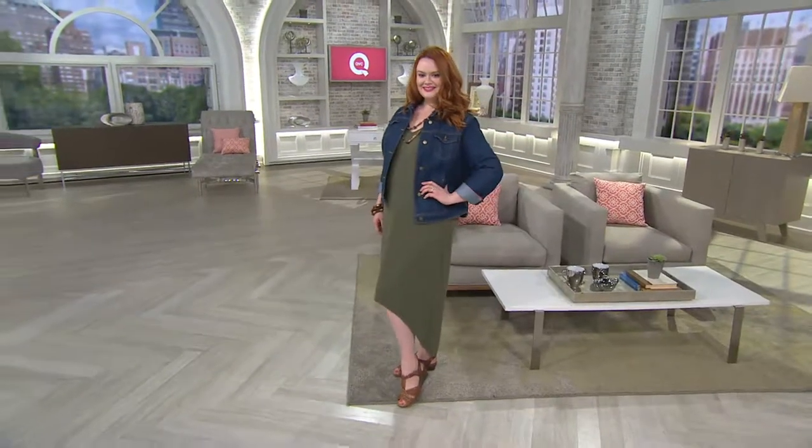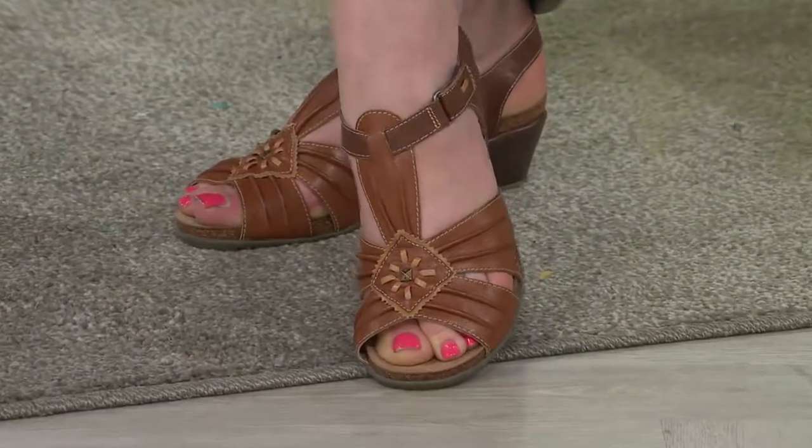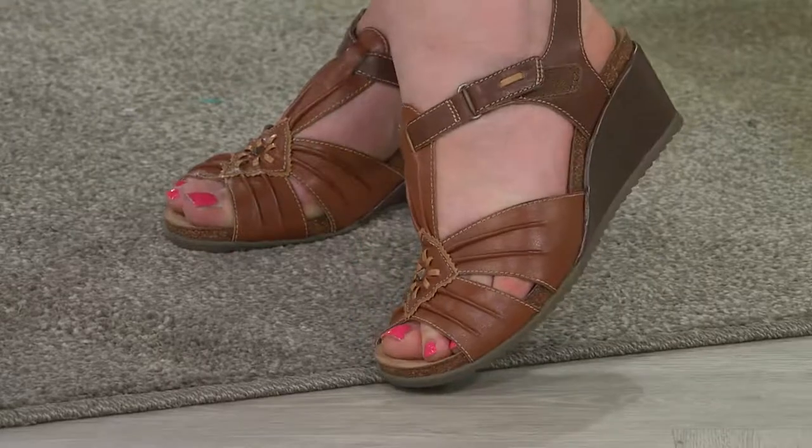We're talking about a style that's new today, and we do have easy pay offered. This style is called Karen — it's a new buck wedge with an adjustable back strap.